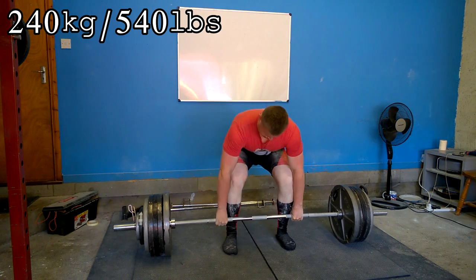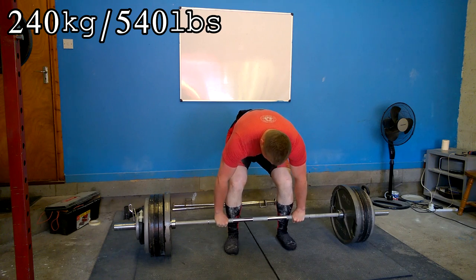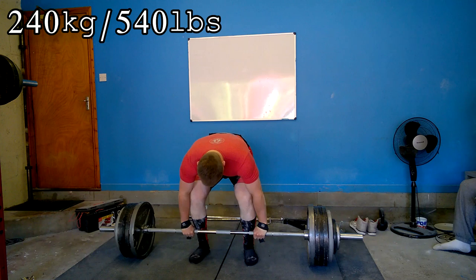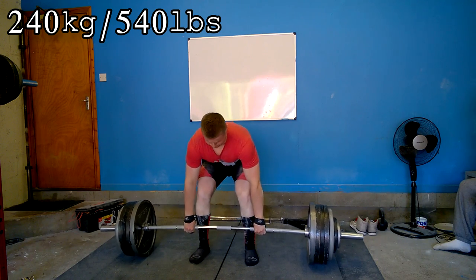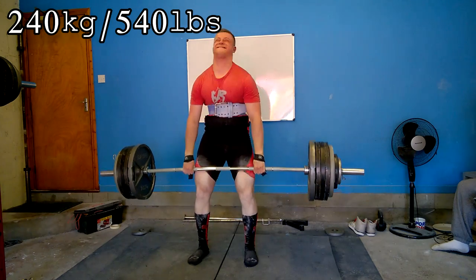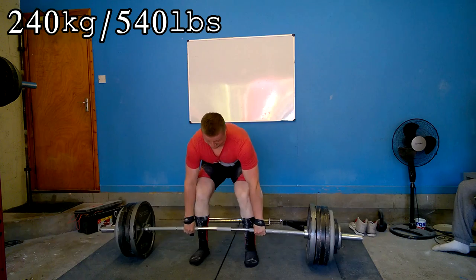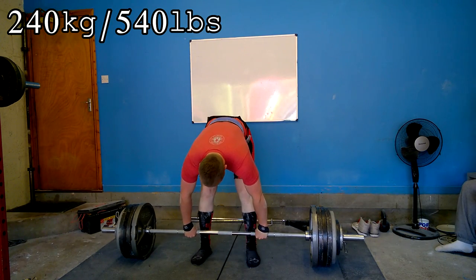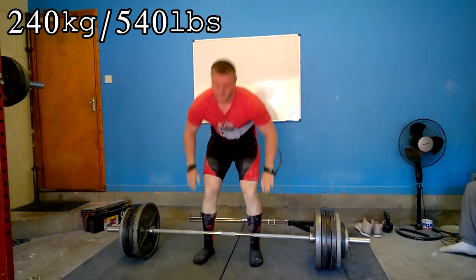It went very well and one thing I really like about this new bar is that the tensile strength is higher than what the IPF bars are. IPF bars are calibrated to around 202,000–203,000 PSI, and this bar is calibrated to 220,000 PSI, so it's actually a stiffer bar than what I'll be using in competition. That's absolutely ideal — if I hit the numbers I want on this bar and then go into competition with the IPF bar, that bar will have a little more whip to it, making the weight easier.